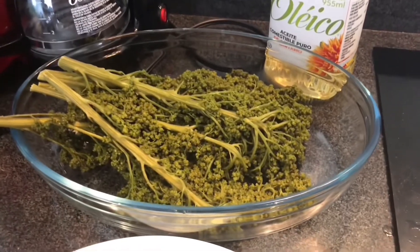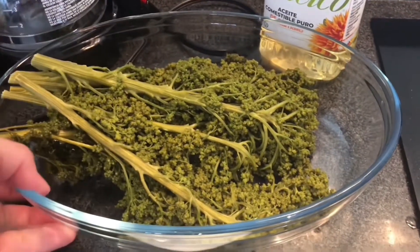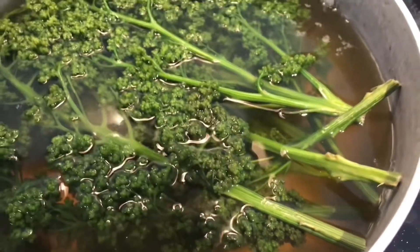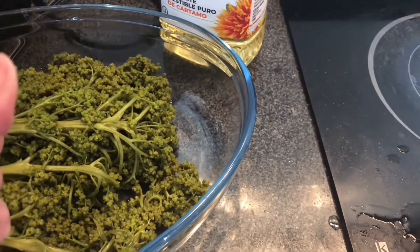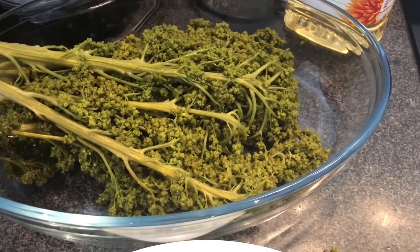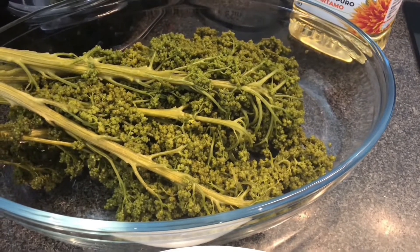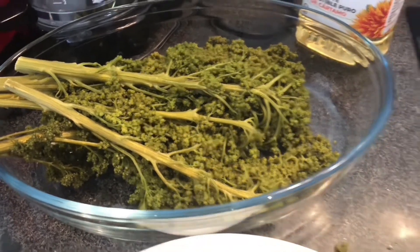As you can see, these guasontles are already cooked — they change color and are now more green. They're soft. You can try them with your hand and you can see that they fall apart — that's how you know they're already cooked.